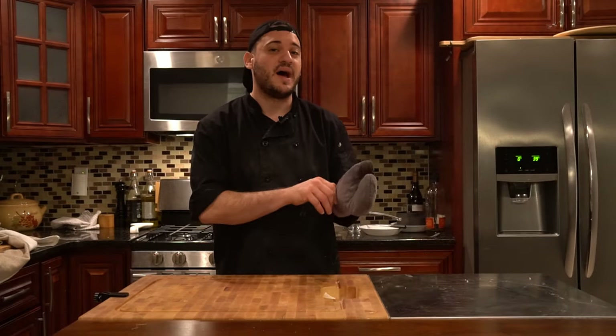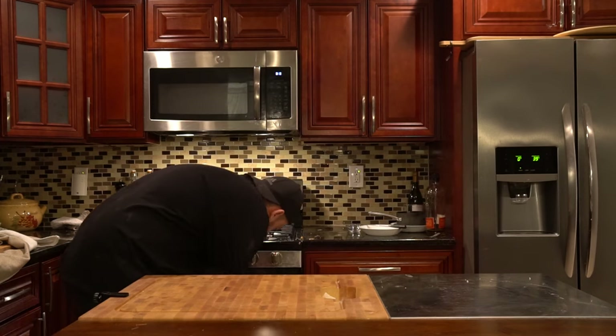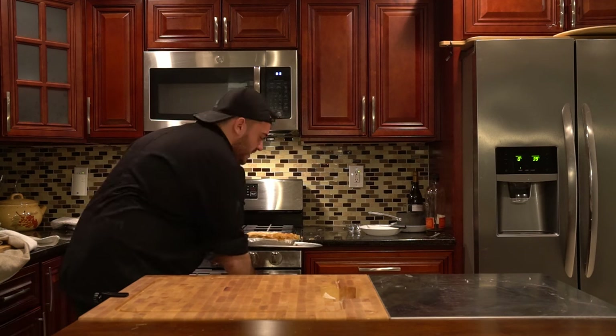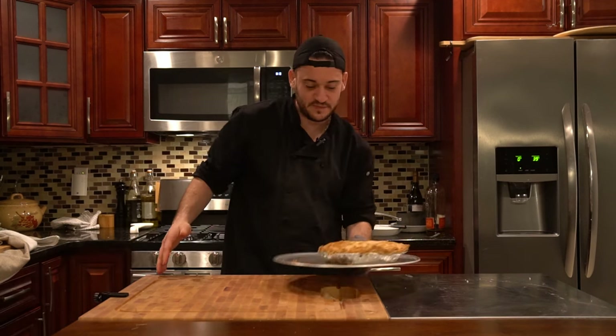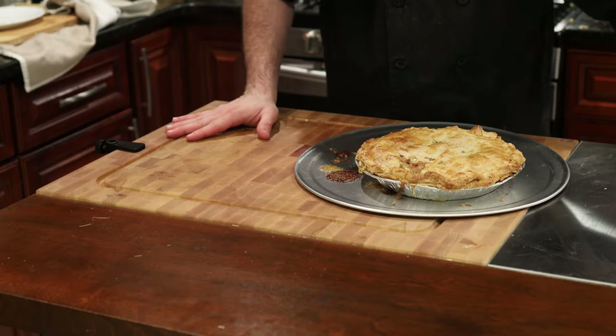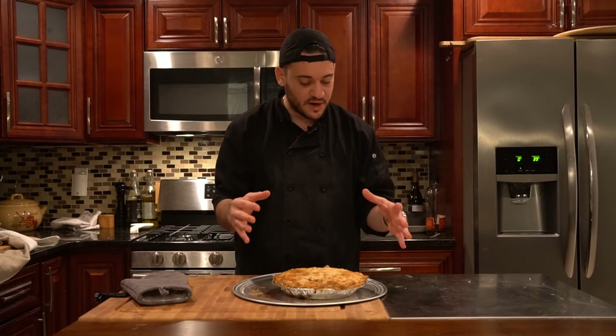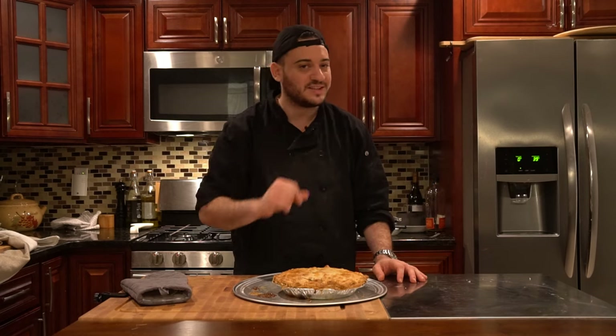It's been about 20 minutes since our pie has been baking. As you can see, it's turned a beautiful golden color — it's ready to go. We're going to sit here and let it rest for at least 20 minutes, let all the fluids and fats settle, and then we'll cut into it.